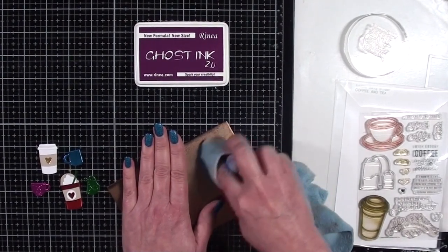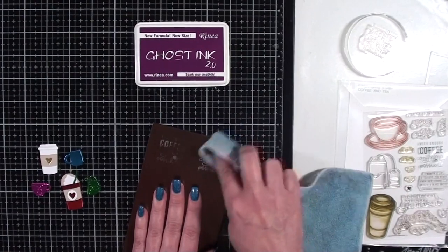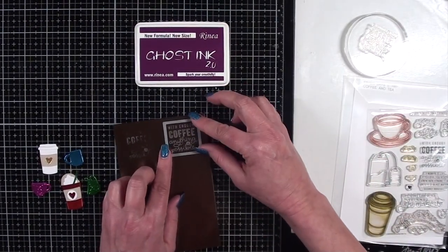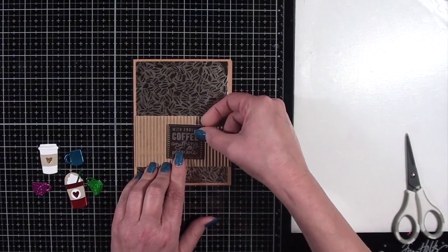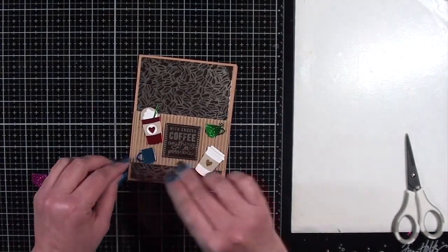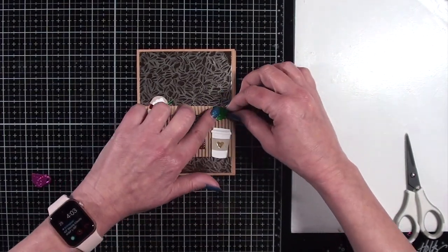After preparing that, I'm going to get a small square die and just cut that sentiment out. It will go on top of that corrugated band that I cut out earlier to go on the card front. After die cutting that piece, I added some foam tape on the back of it to pop it up and applied it to the center of that band. Then I start arranging my coffee charms until I'm satisfied with the placement, glue those down, and that will complete the card.